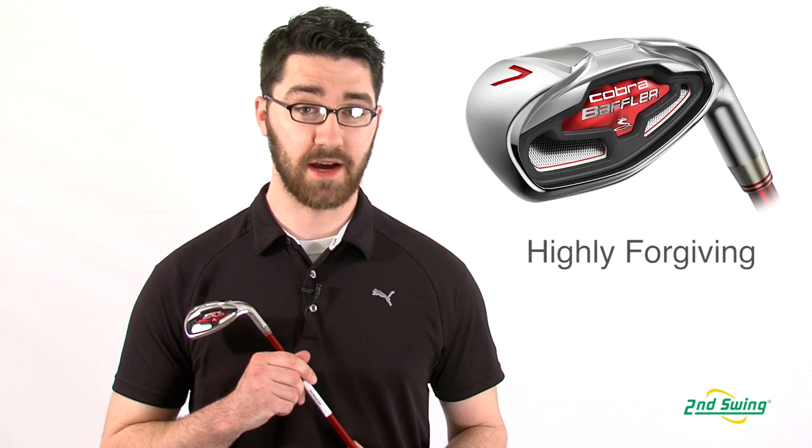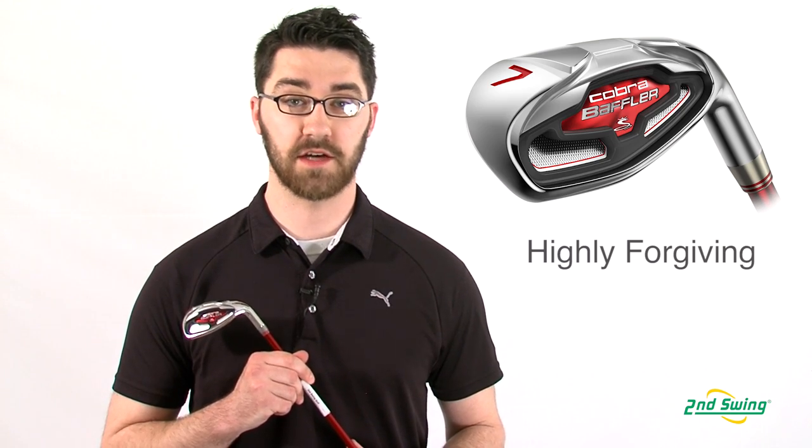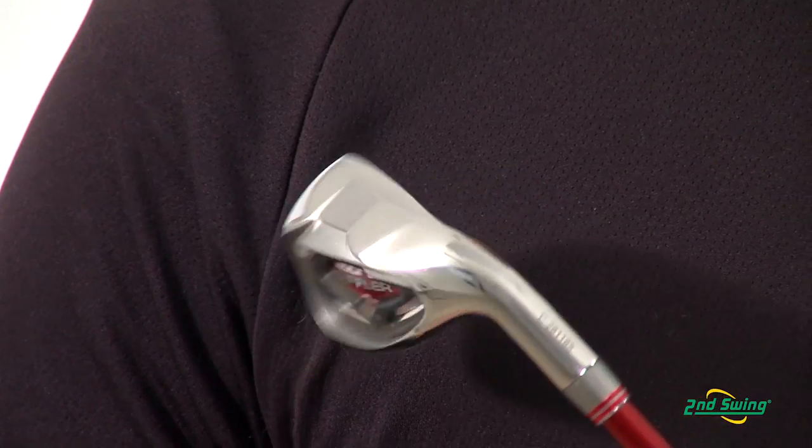Hi, my name is Pete McGough-Pose with Second Swing Golf, and today I'm talking about the Cobra Baffler Iron Set. The Cobra Baffler Iron Set is a set designed for those golfers specifically looking for extra forgiveness and consistency.